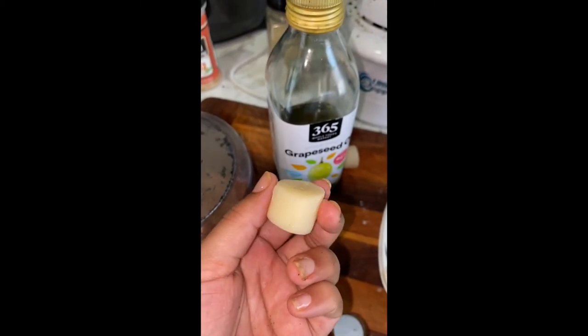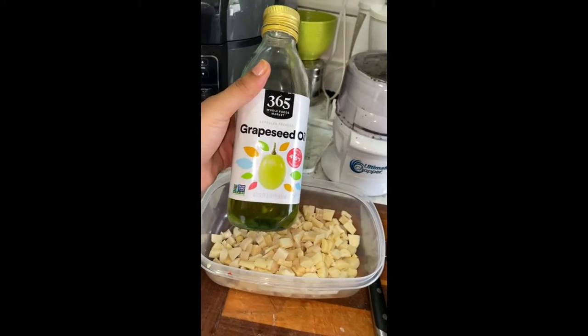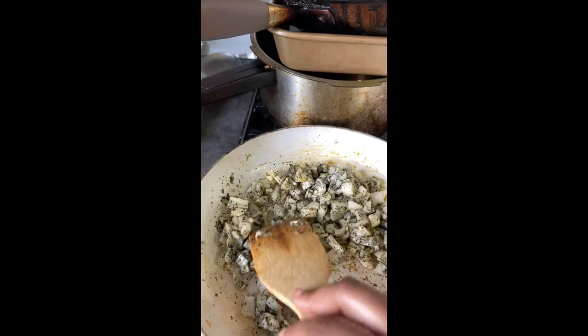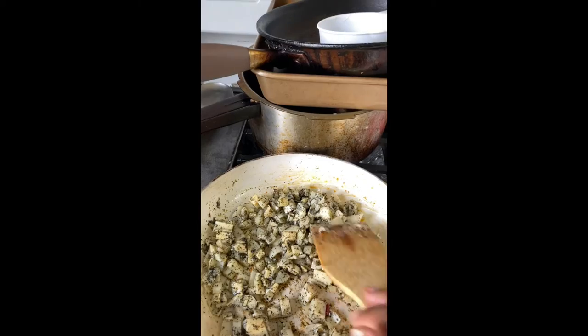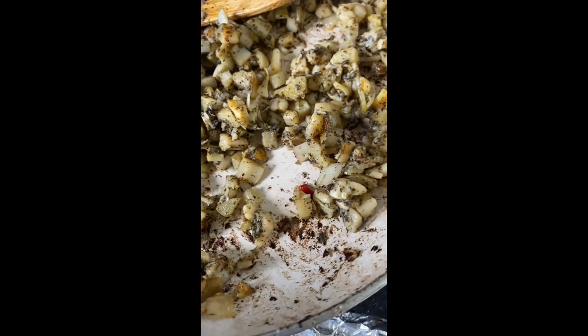If you've never seen heart of palm before, here's what they look like fresh out of the can. This is the salad cut, and here's what they look like chopped. I'm going to go ahead and pour some grape seed oil, and then put them into the pan with the seaweed salt. I'll brown them to my liking — I like them pretty brown.